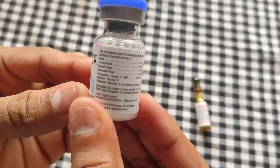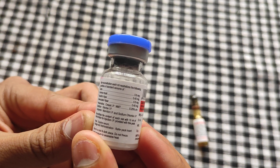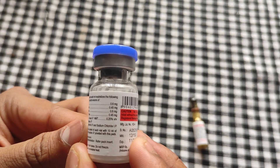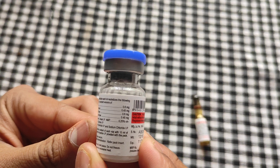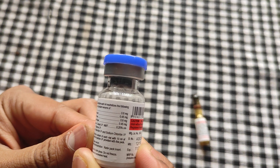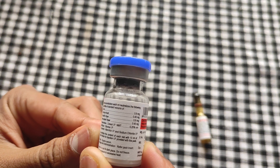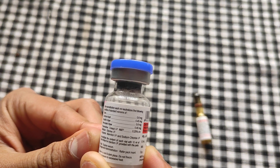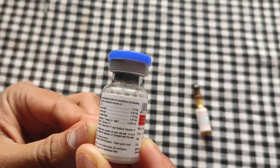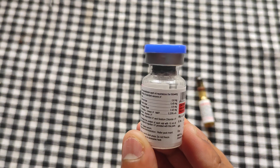Regarding composition, after reconstitution, each ml neutralizes the following quantities of standard venom: 0.6 mg of Cobra venom, 0.45 mg of Common Krait, 0.6 mg of Russell's Viper, and 0.45 mg of Saw Scaled Viper. The preservative used is Cresol, the stabilizer is glycine, and the excipients are mannitol and sodium chloride. Each vial can be reconstituted with 10 ml of sterile water or glucose.